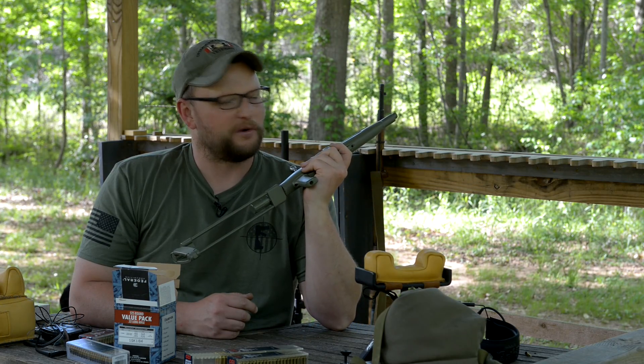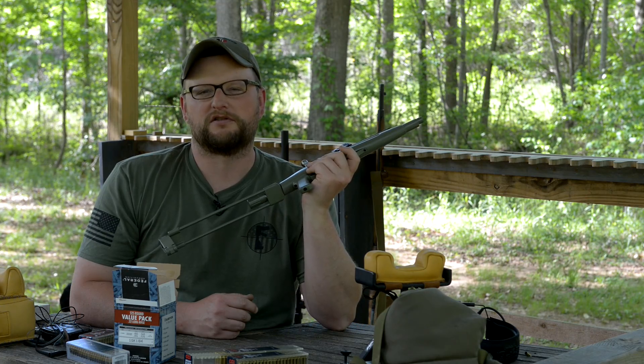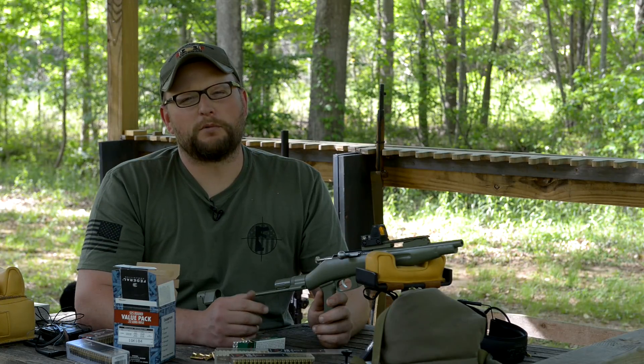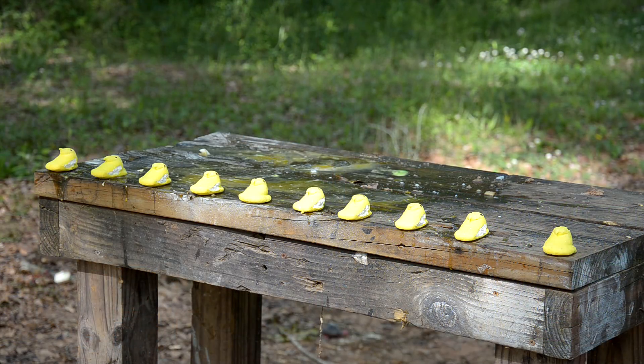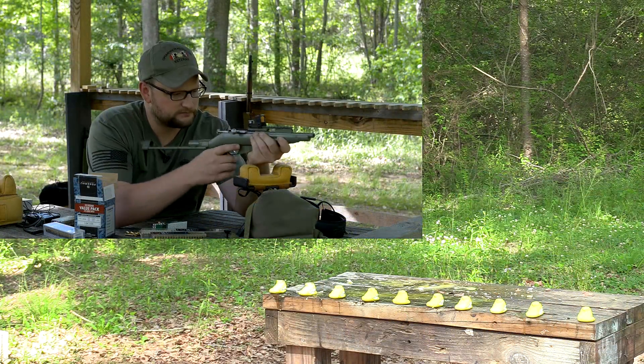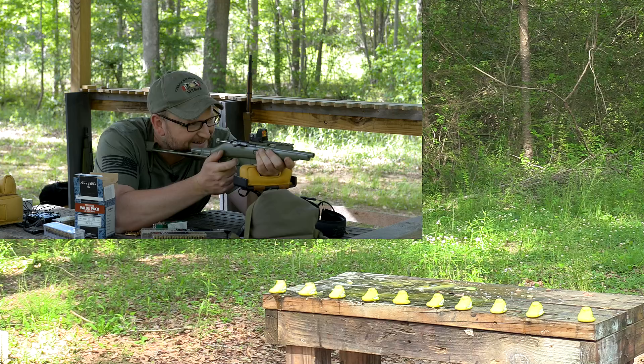We're going to take it out to a little bit longer ranges, have some fun on some steel, and figure out some other cool things to shoot as the day goes on. Before we launch out to some steel, we've got a peep army on our hands and we're going to see if we can deal with it with the tiny fugly. They're so little!